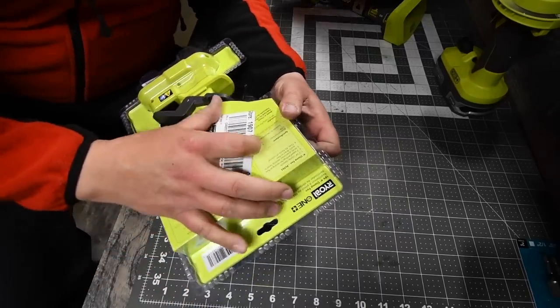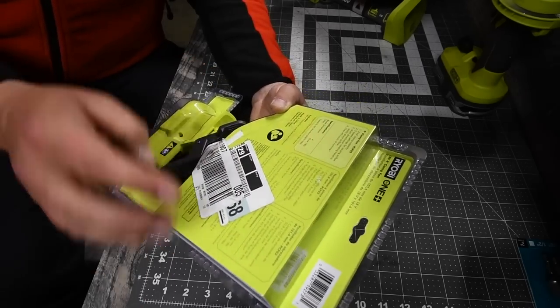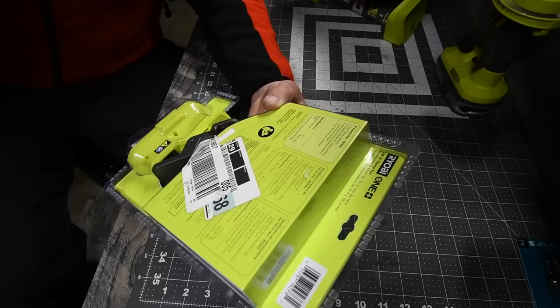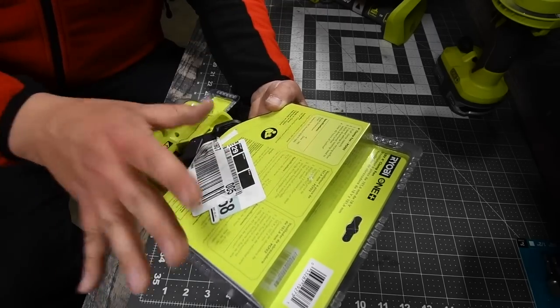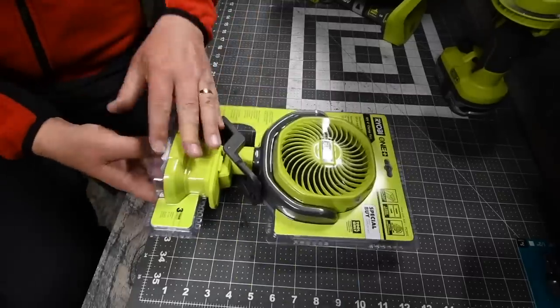Let's look at the CFM. The CFM is over 180, which is not bad at all for a four-inch fan.